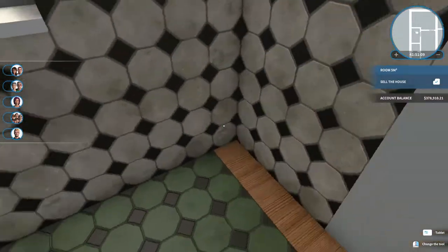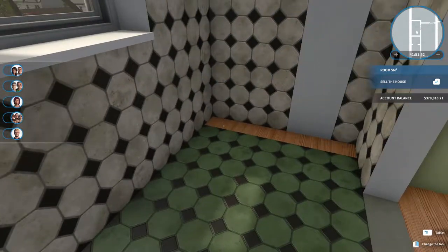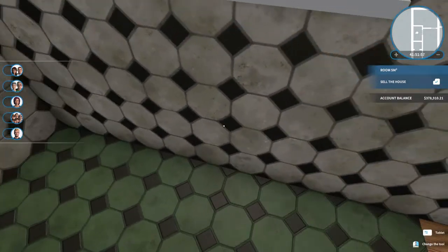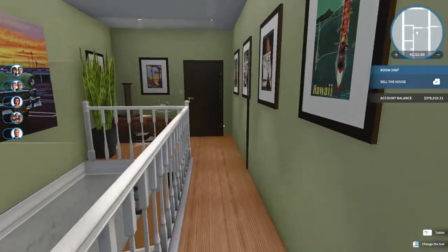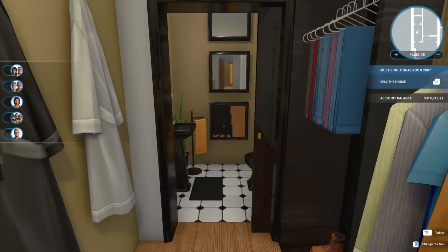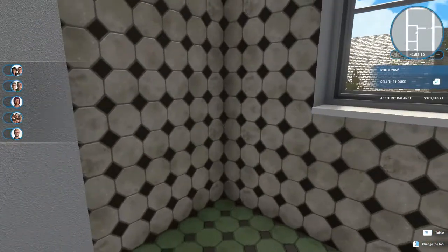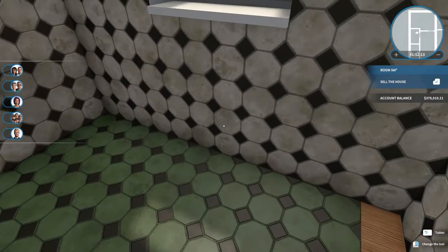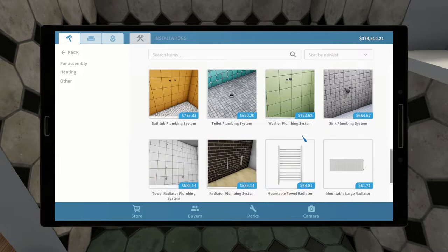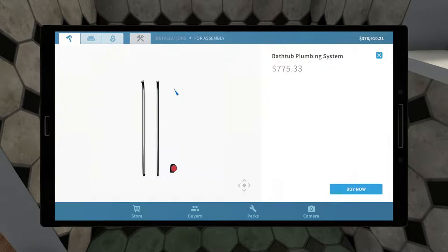We've got to do this bathroom too. We could probably start with some installations — we could probably put a bathtub here. It's going to be small. I think we'll just kind of keep it. Hopefully a bathtub will fit in here. I guess we could do a shower too. We don't have anything — they're going to be sharing this bath — so we can't fit everything in here. Let's do a bathtub.